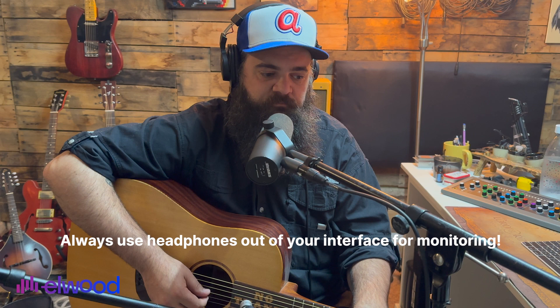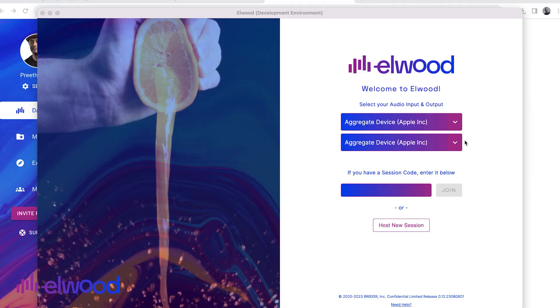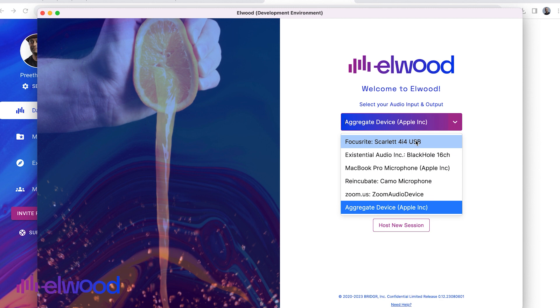Now that you're set up and ready — you've got your microphone set up and your headphones ready — come to the Elwood app where it says 'audio interface' and click that arrow. It will drop down a menu and you're going to select your interface. Once that's selected, you can create the new session. That's it.